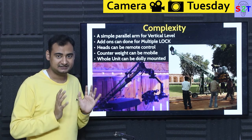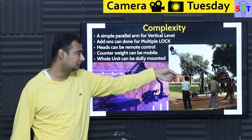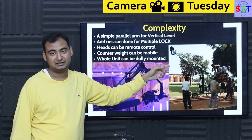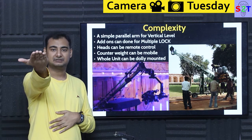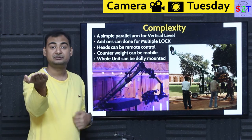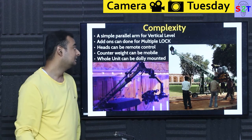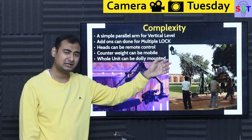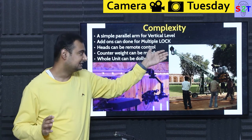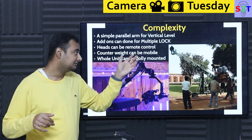Now we have to understand the complexity aspect. If you strip down a jib, it's just two parallel arms — nothing more. You might ask: if a crane can operate with one boom, why do we need two? Well, one is the main arm carrying the load, and the second parallel arm handles orientation. Without it, if the system is locked in one position, your camera would tilt as the arm moves. Having that second system provides a pivot so your camera gets a platform that stays stable in the vertical direction. In old times people would actually put a cameraman on the arm itself, but that was dangerous and has since been abandoned.